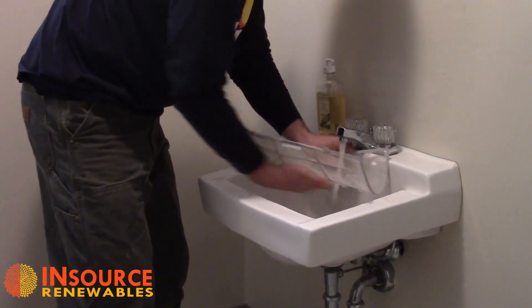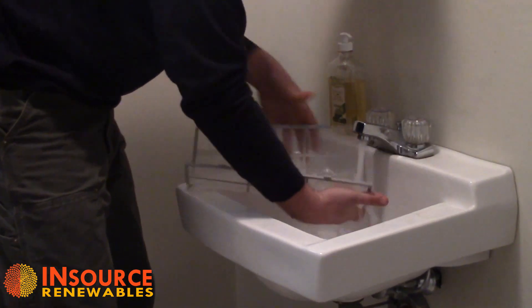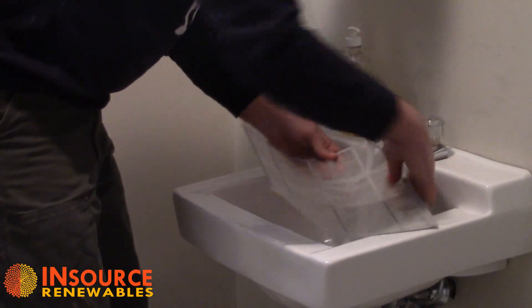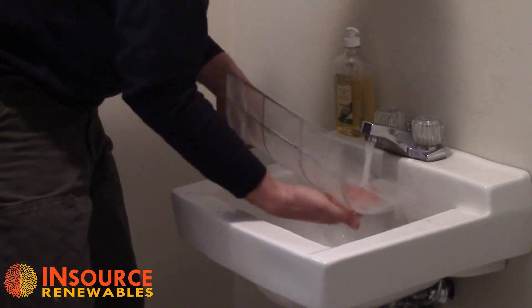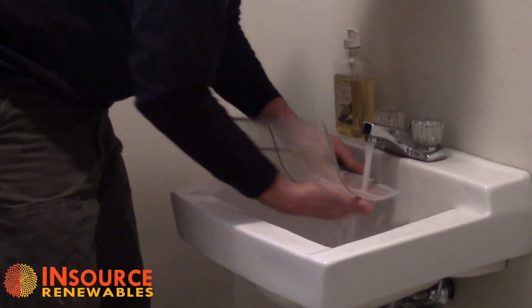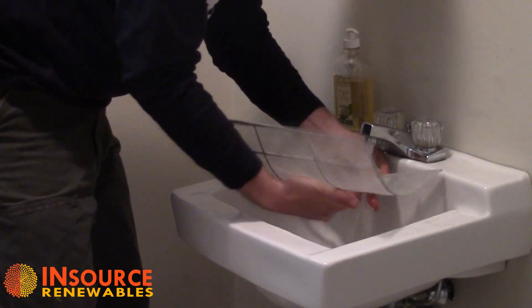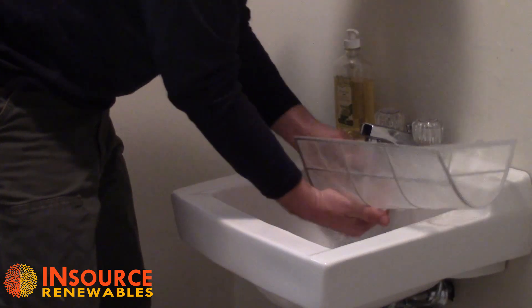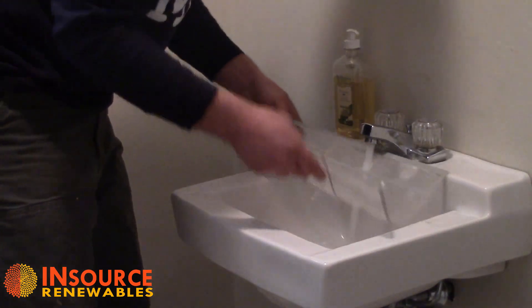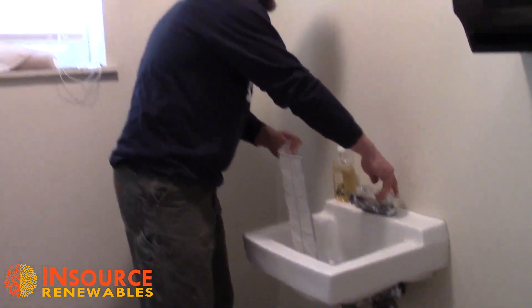The sink is a little bit small for this, but just by running water through and rubbing the front, it should remove all the dust. It shouldn't require too much — if you see a spot that's bad, just give it a little extra. And that's really all there is to that.